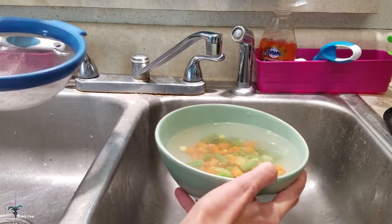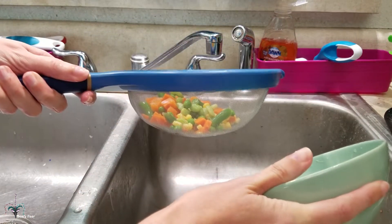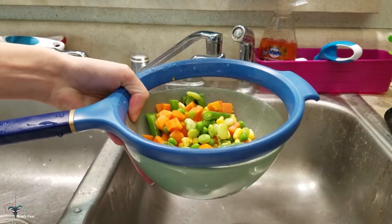And then, once it's ready, once again dump it through. Dump your water out, and then so it's not drip drying everywhere, I put it right into the bowl like that. And now I can feed this out and add supplements.